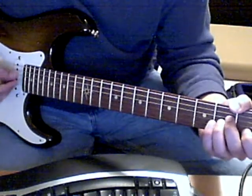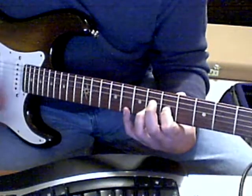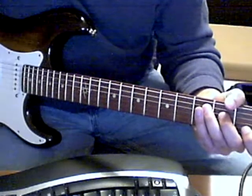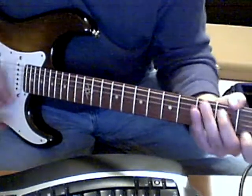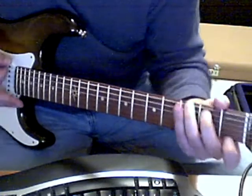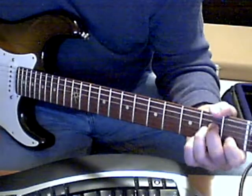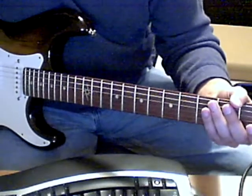That's the first part. The second part goes: C, G7, D minor, and then E minor. And then he goes back into the normal chords. So that's basically the chords of the song.